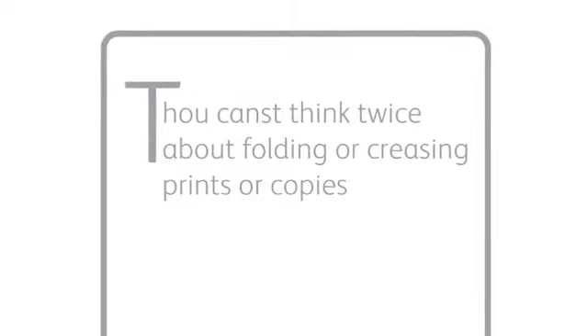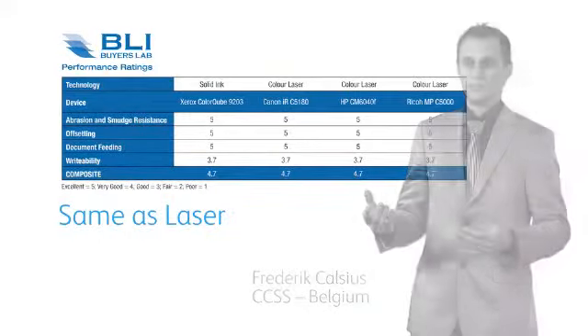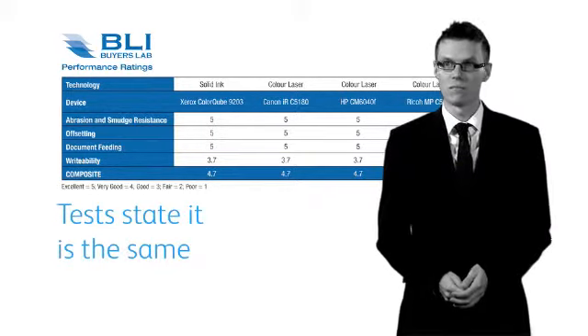Number two: thou can't think twice about folding or creasing prints or copies. In everyday conditions, our prints achieve the same standards under testing as laser printing — it gives the same effect as a laser system. We have a third-party test that states that it's the same. It even has a variety of finishing options, including a booklet maker. Need we say more?